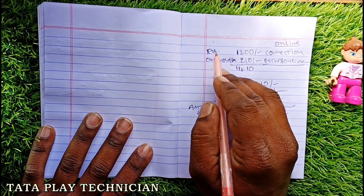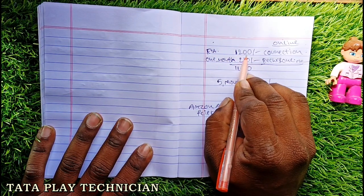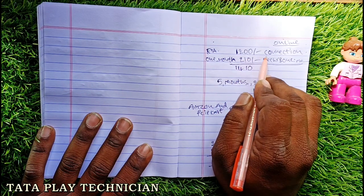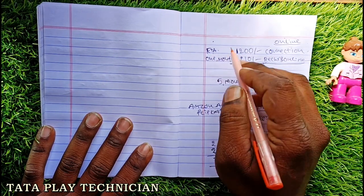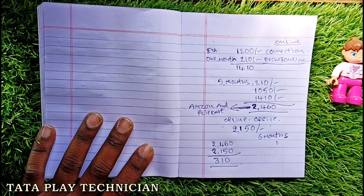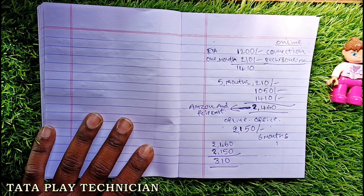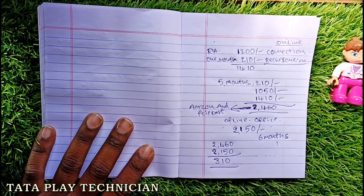These are FTA Basic and online information. You can get 10 or more. I will show you the example of FTA Basic and online information. There is only FTA. FTA is a basic channel, which means you have a new channel in Telugu, entertainment channel, and you have a free channel in Hindi and Malayalam.